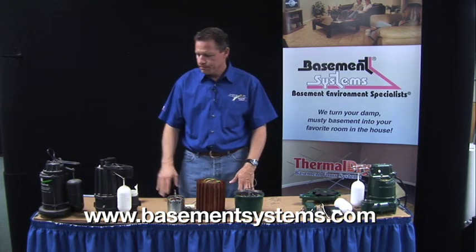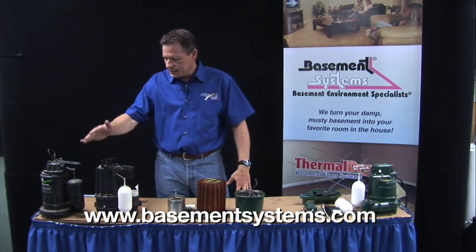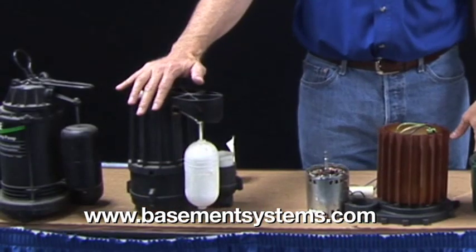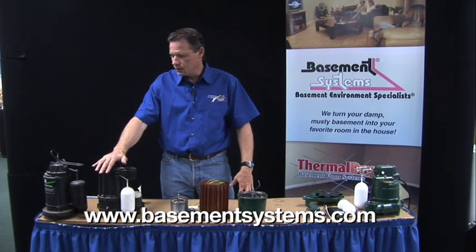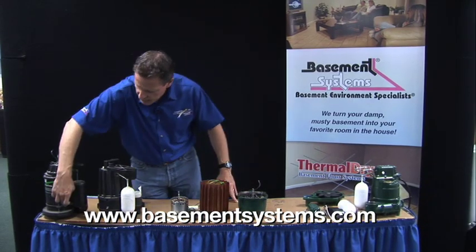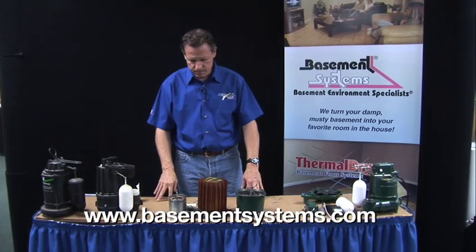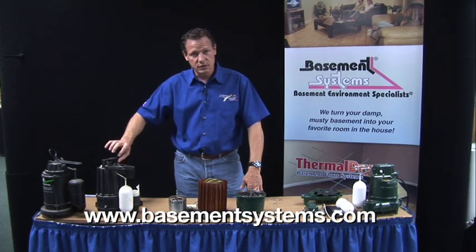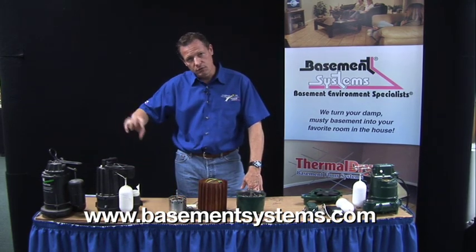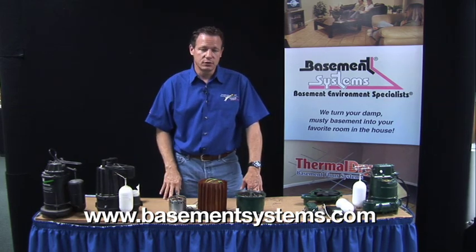When you're choosing a sump pump, you don't want to use a plastic pump — we reviewed that in another video. Plastic pumps will overheat a lot easier and are lesser quality and will burn out a lot easier. You don't want to use a pump with a screen at the inlet because that will clog. And you don't want to use a switch that's a ball on a wire design that floats up and can swing and get hung up and not turn the pump on or off.